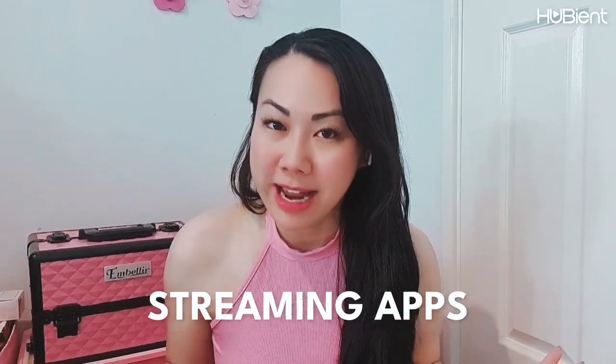Hi everyone, welcome back to the Hubie and Talent channel, this is Stella Bella. With all of the streaming apps out there today, we're spoilt for choice with what movies and shows to watch and what channel to watch them on. As someone who subscribes to a ton of streaming services and without a smart TV, it can sometimes be a little difficult trying to pick a movie to watch because I'm going across so many different apps.